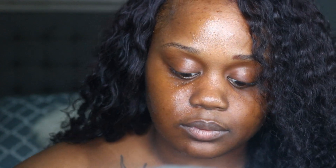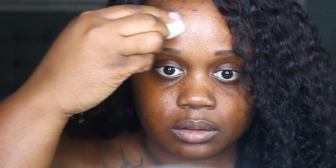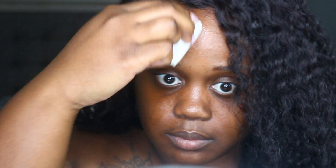Hi guys, welcome back to my channel. It's me, Shabri. I'm coming to you all today with an updated foundation routine video. I switched up quite a bit in the way I do my foundation, so I want to update you guys on it.